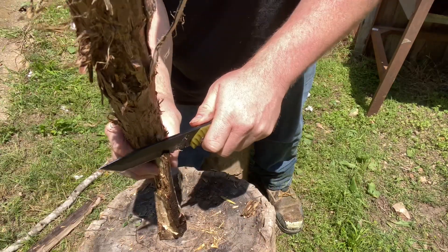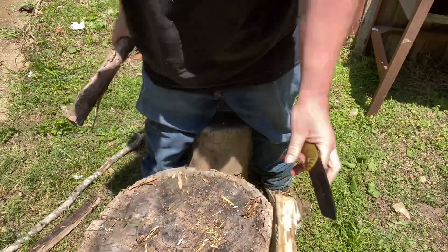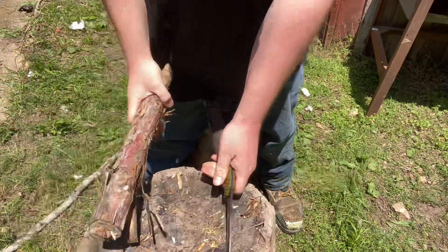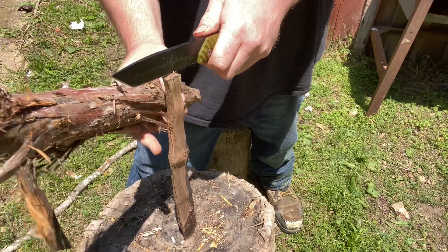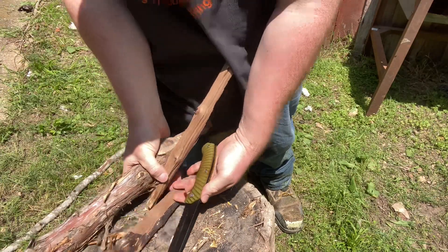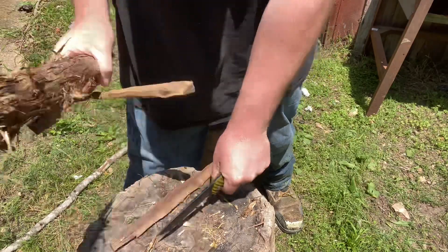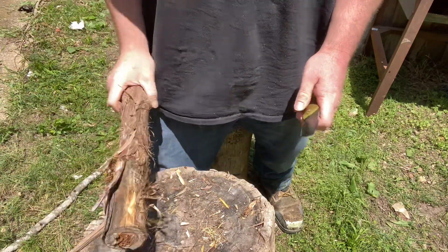It's kind of wet and not real super hard wood here. Let me try something a little drier. It'll make quick work of batoning junk wood. I wouldn't want to go too heavy on it with something super thick, but it handles it.